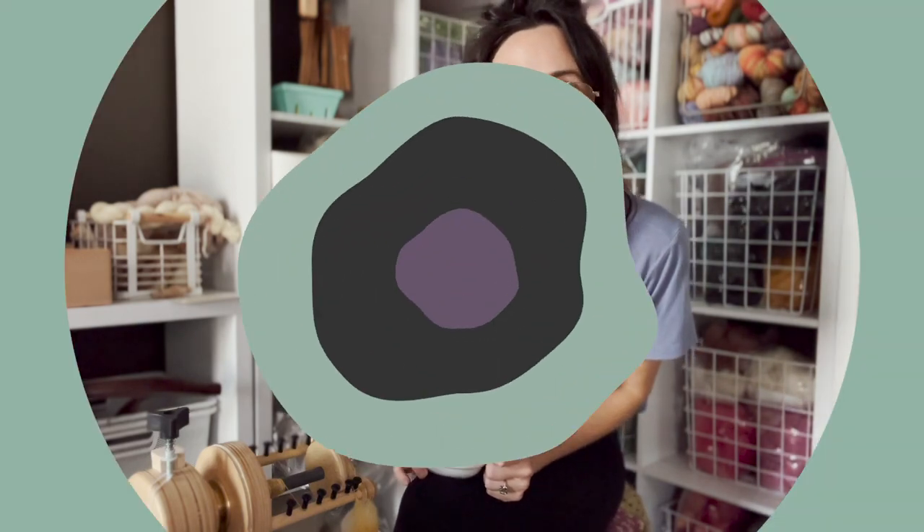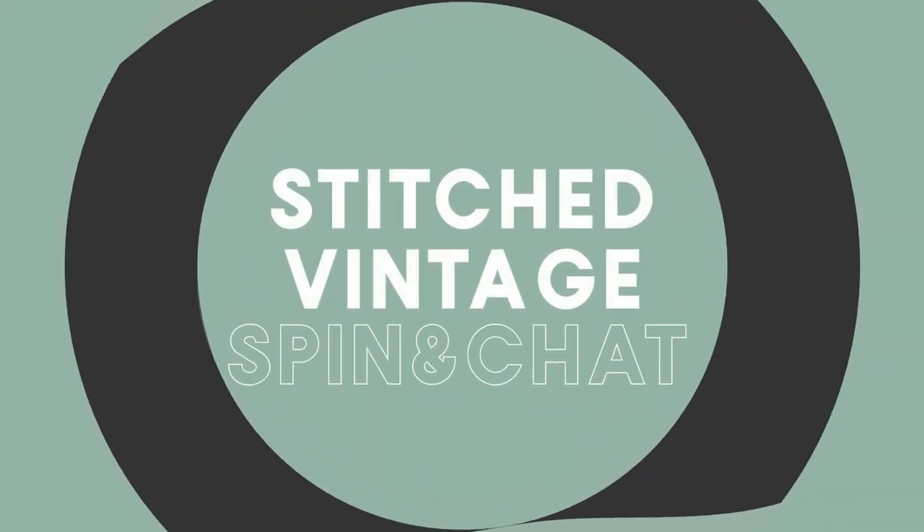This is a special episode where we are going to spin and chat.